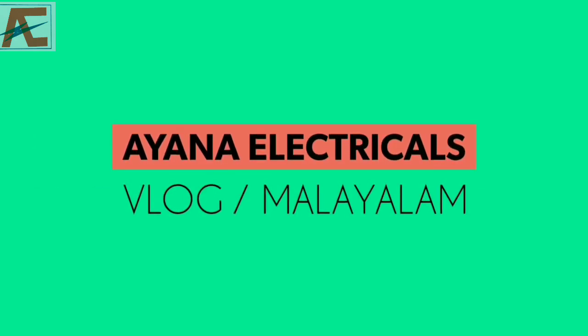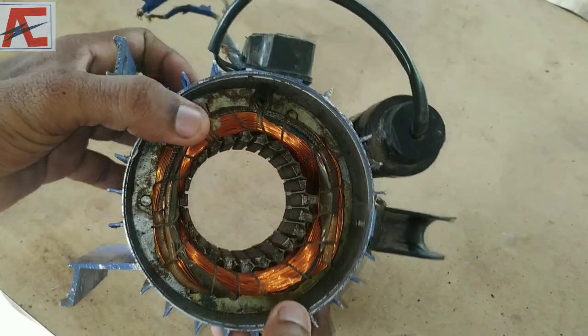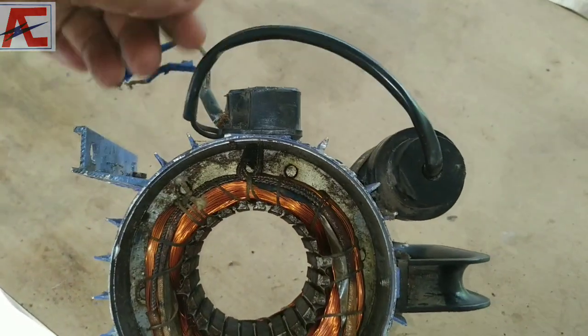We are going to show this construction. Please like and share the video. We are going to cover two motor types and make a classification of the motor.